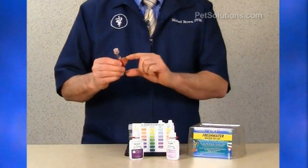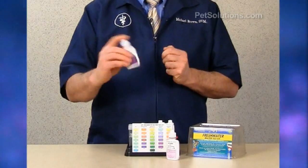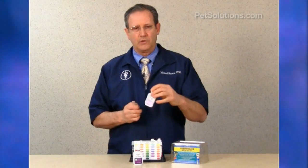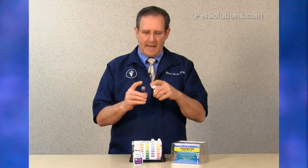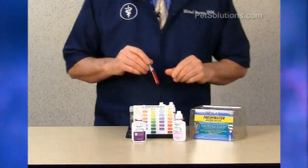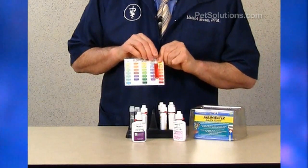Nitrate increases because of a buildup of fish waste and organic compounds, which leads to poor water quality. Excessive amounts can stimulate an algae bloom. To test, fill the test tube to the 5 mL line. From bottle number 1, mix gently and add 10 drops. Cap and invert to mix. For bottle number 2, shake vigorously for about 30 seconds, then uncap and add 10 drops. Cap it, mix it, and let it stand for about 5 minutes for the color to develop. Compare it on the chart — this one's between 40 and 80 parts per million.